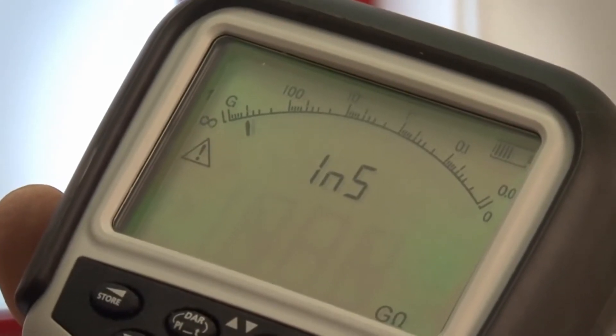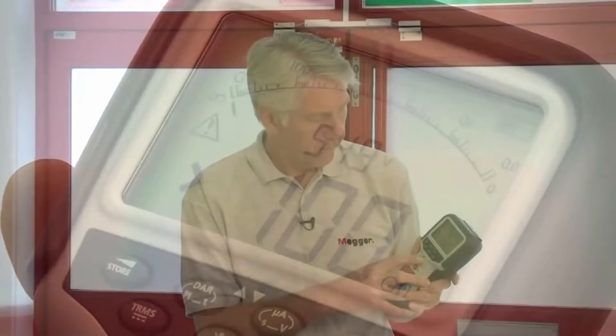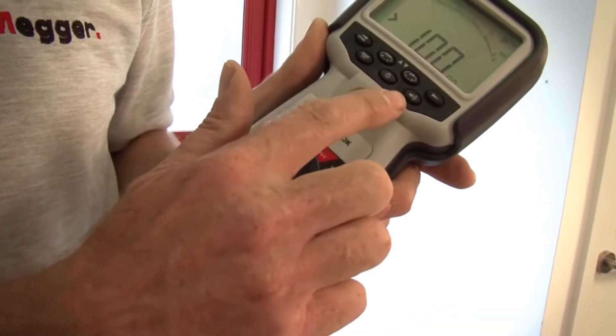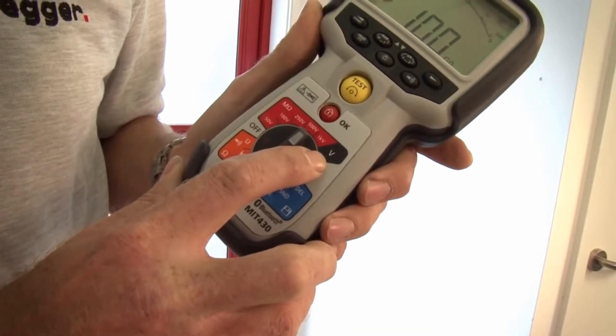The analog arc enables you to see things like capacitive charging currents or varying readings. The products will also measure continuity and they have a selectable continuity buzzer, and they'll measure voltage — AC and DC — true RMS.